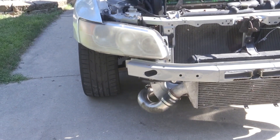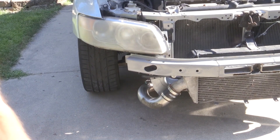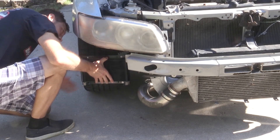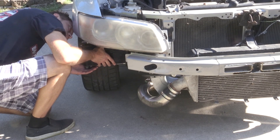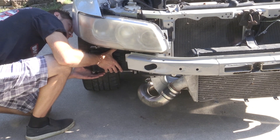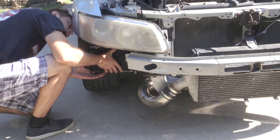First thing you want to do is remove your front bumper so you can get to where this oil cooler goes. Then, with the STM kit, I bought the bracket that comes with it and I didn't like it — it just bolts in one spot and makes it so that the hoses would kind of point down.